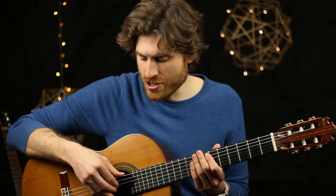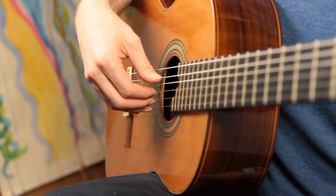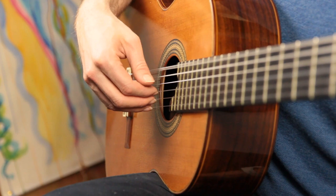Pattern three comes at the very end and is just rolling from the lowest note to the highest: thumb, index, middle, ring — repeated. All these patterns can be practiced in isolation. If you don't like the sound of open strings, you can hold down any chord or mute the strings — a great way to hear your sound and your rhythm.